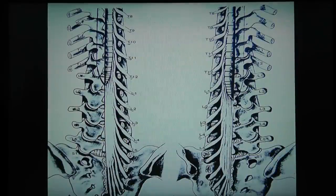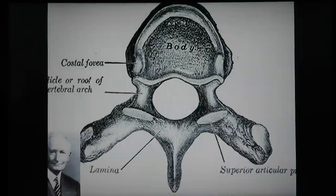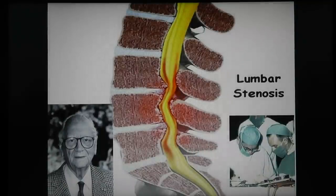The basic premise for lumbar decompression surgery is: this is a spine, and these are the nerves. The nerves are compressed by something — either a piece of cartilage or a piece of bone — and when compressed they cause pain, sometimes weakness or numbness. I believe this is from the first documented decompression in the 1930s, where they wrote an article describing about 13 decompressions.